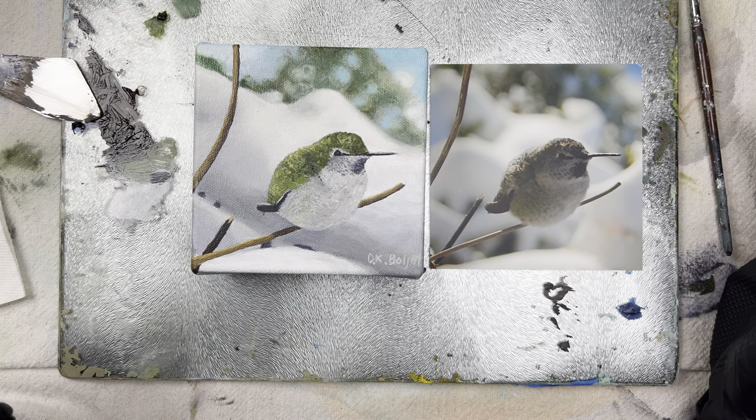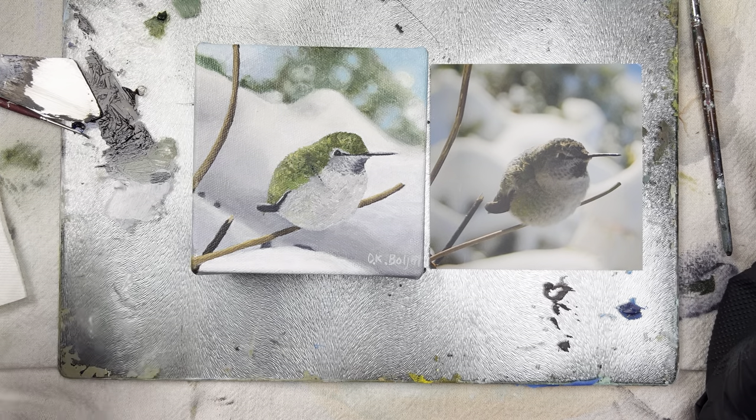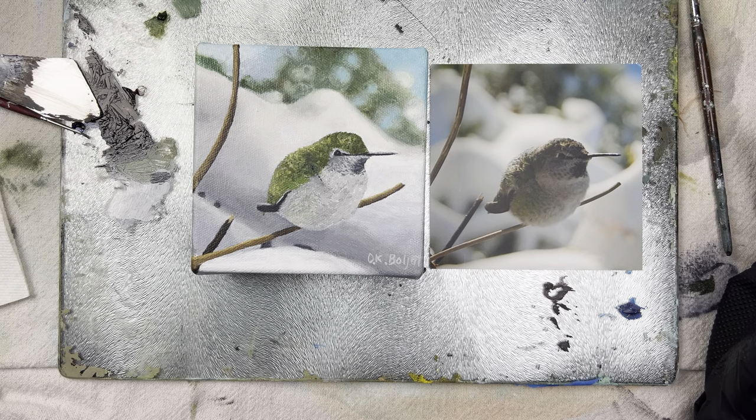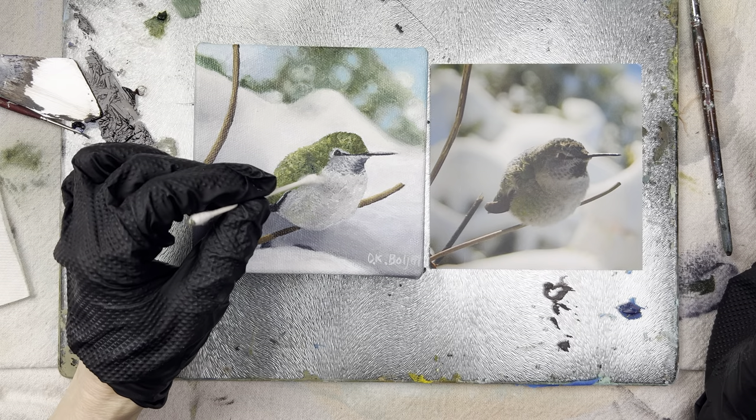I finished it a while ago. I was pretty much done with it — I think I was ready to abandon it. But I looked at it this morning and went, you know what? I think I will give her a neck. I'll give her a neck.